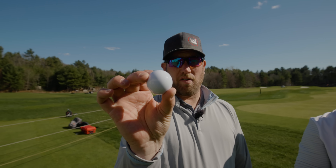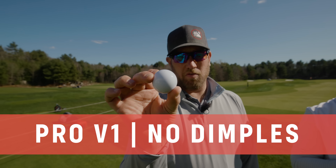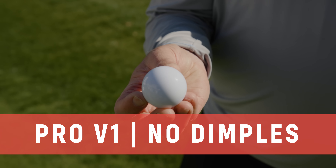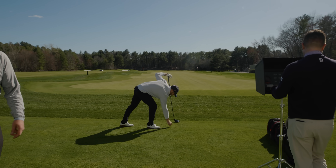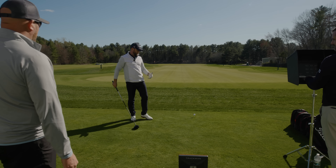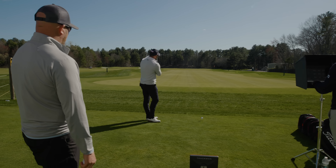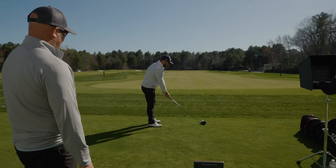So we've got a dimple-less golf ball — same exact ball as a Titleist Pro V1. It is a Pro V1; the only difference is that it has no dimples on it. It just looks like it's going to be firm. It's going to crack my face and hurt my hands. I have no idea what's going to happen, but let's see.